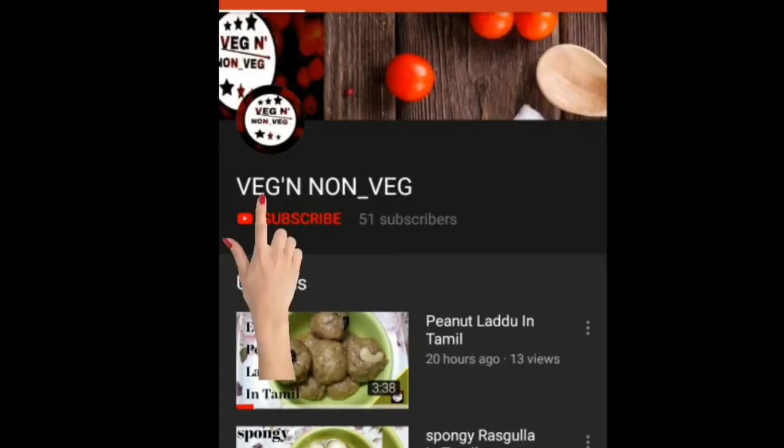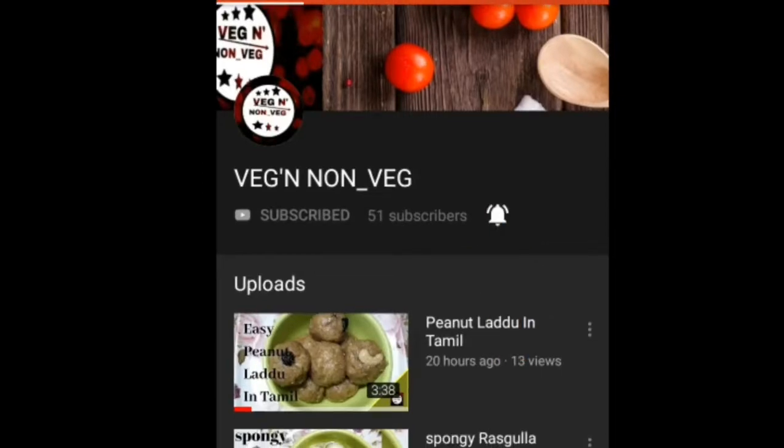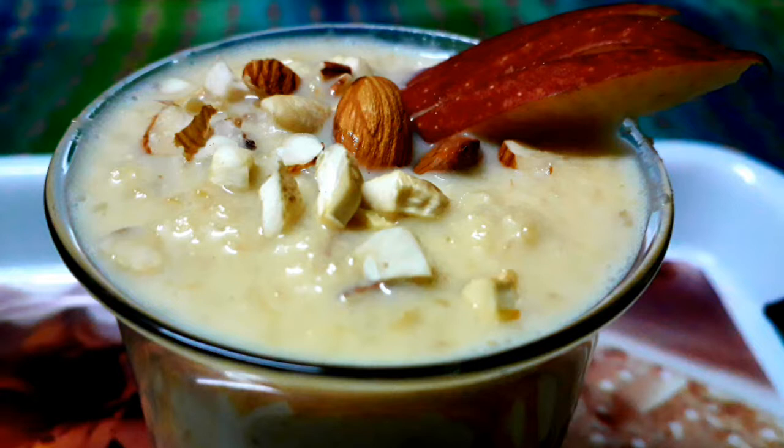Hello friends, welcome to Wedge and Non-Vege. If you subscribe to this channel, you can press the bell icon. Let's see how we can make this creamy apple kheer.